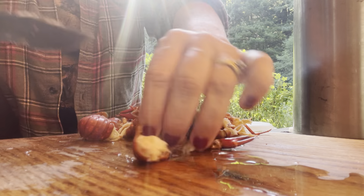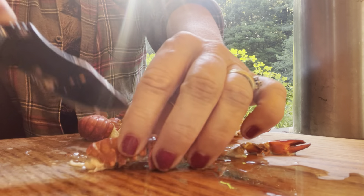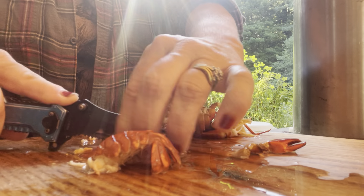I am taking the tails of the crawdads, slicing them down the middle. I'm going to slice all of them, and then I'm going to go through and rinse them all and get the poop chute out.